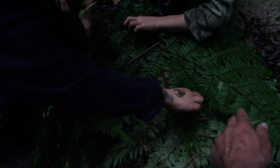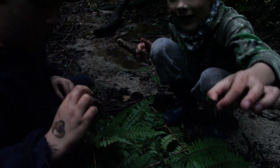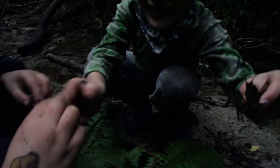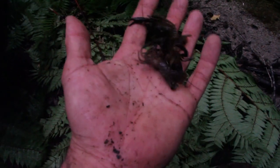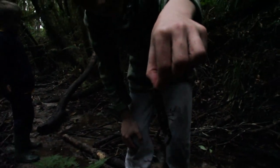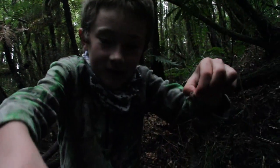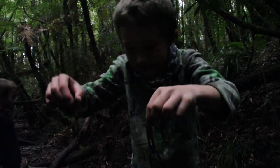There's a couple more. Charlie, grab those ones — watch the pinches, just grab them by the back. Alright, hold them up to the camera, boys. Hold them up high — right up so I can see them. That one's got eggs, awesome! Oh, that one too — sweet!